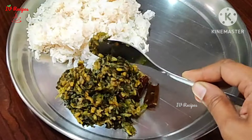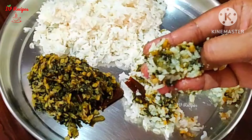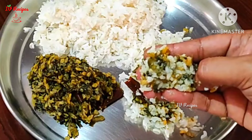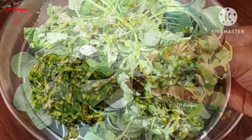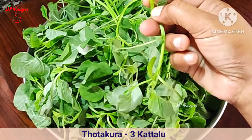Hello everyone, welcome to this recipe. This recipe is Thottakura. If you don't like this recipe, you can try this recipe. You can also try this recipe.